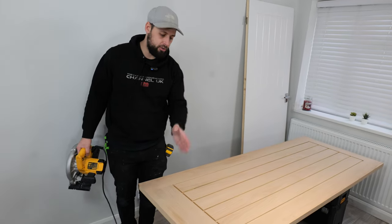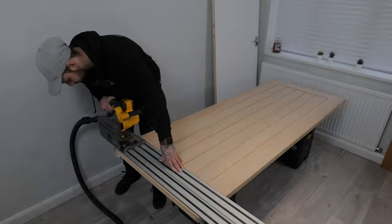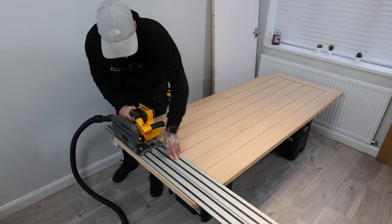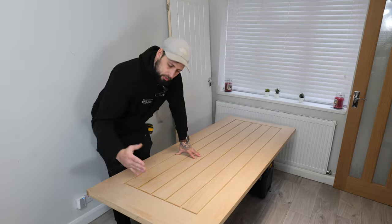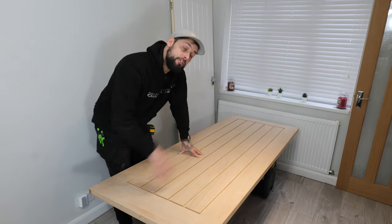We're lucky we've got a track saw so we're just going to buzz it off with that quickly. So now that you've cut your door down to the height you need, let's go and see if it fits in the other way.